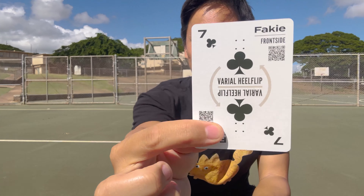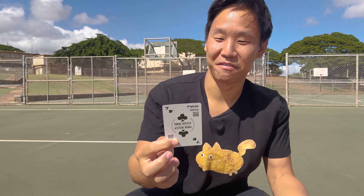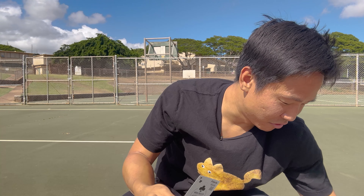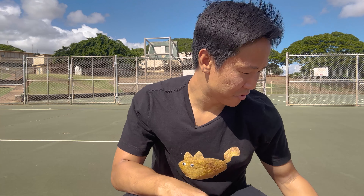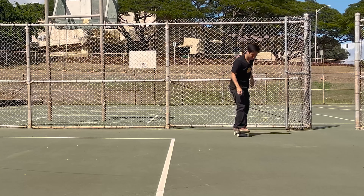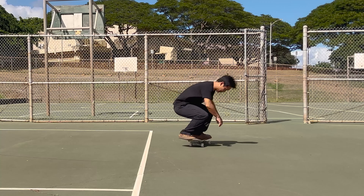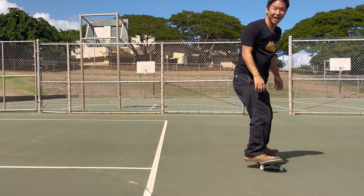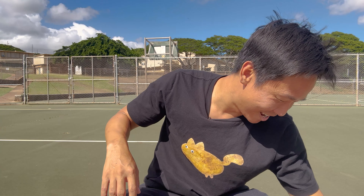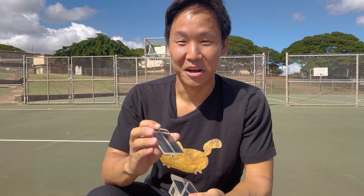Fakie again — fakie varial heel flip, frontside or backside. I'm going to go backside fakie inward heel. My body, my choice. Landed it! I do love that trick. Three cards down, two away from my goal of five.